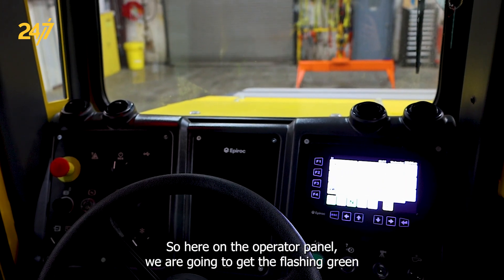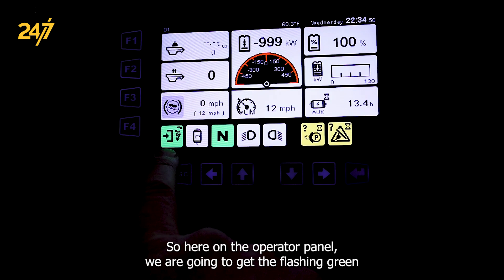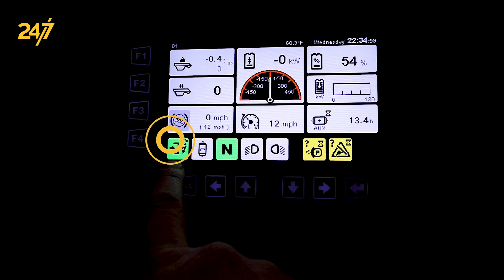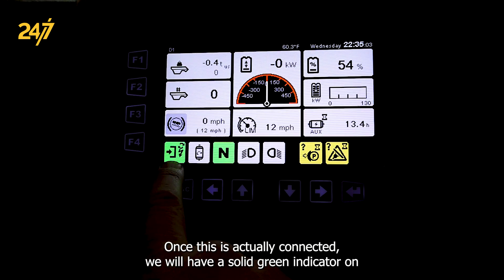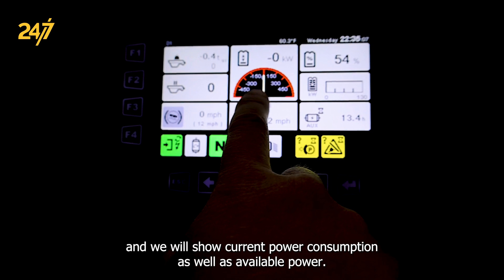Here on the operator panel we are going to get a flashing green to white indicator light on the battery connection status. Once this is actually connected we will have a solid green indication and we will show current power consumption as well as available power.